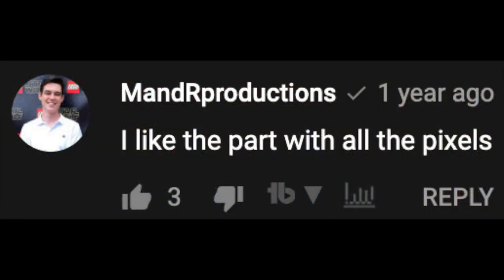My comment says I like the part with all the pixels, because that's just what it is. So yeah, pretty cool old review, but there's not a clear answer to that.